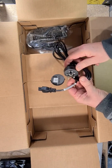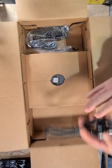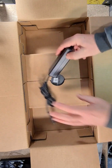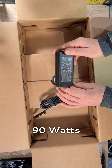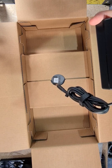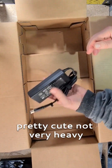Aussie cord. Brick. 90W. Pretty cute, not very heavy.